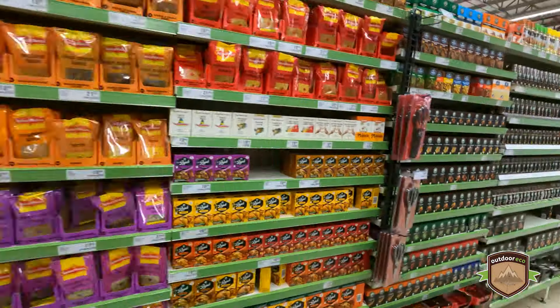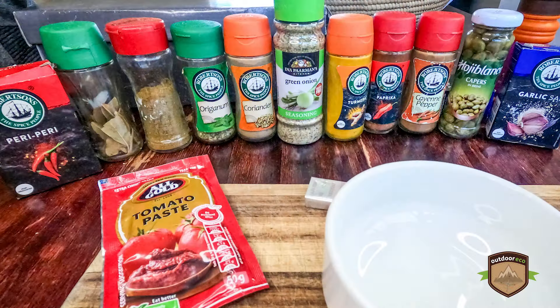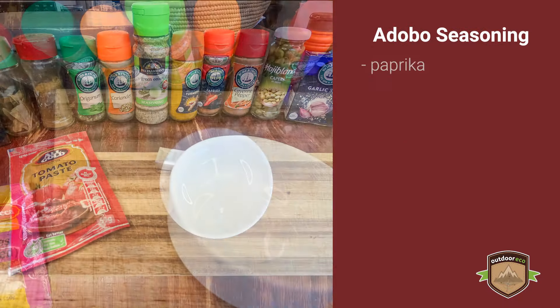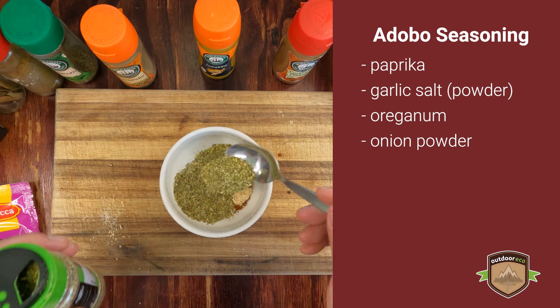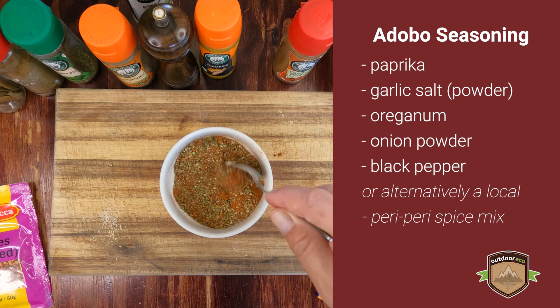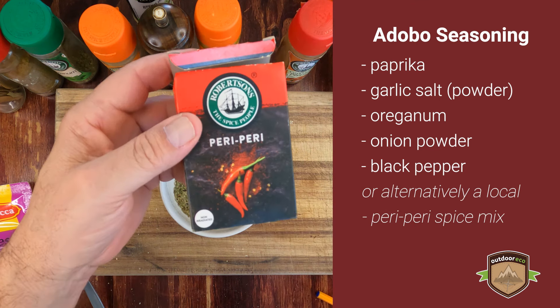We don't find these in South Africa, so we're going to have to make them ourselves. You can make your own adobo seasoning by combining equal parts of paprika, garlic powder, oregano, onion powder, and black pepper. Alternatively, look for a South African spice blend that has similar flavours, such as a peri-peri seasoning mix.